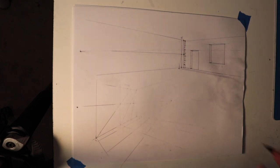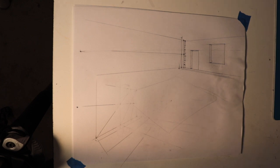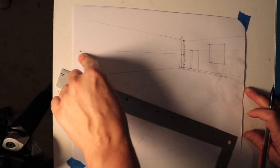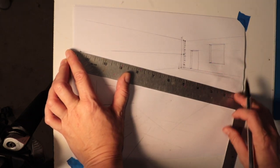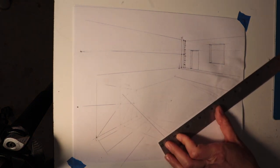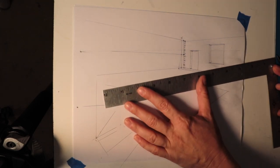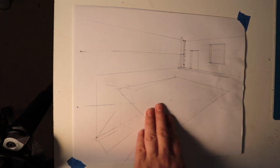Now we're going to put in furniture. Just like with the one-point perspective, you're going to want to put a footprint. Let's say I want to put my rug right in the middle of the room. Remember, anything on this side of the wall that's going to be a long line, use the opposing side wall's vanishing point. So I'm going to place it here, here, here, and here. Now I have a rug in two-point perspective.